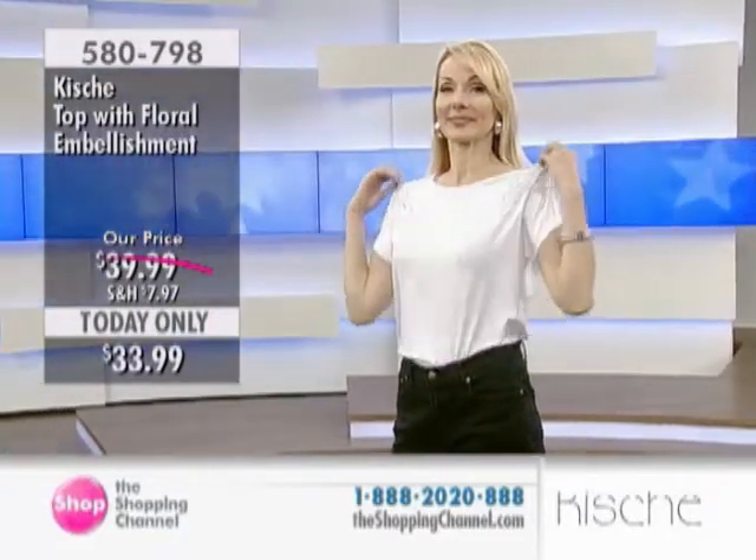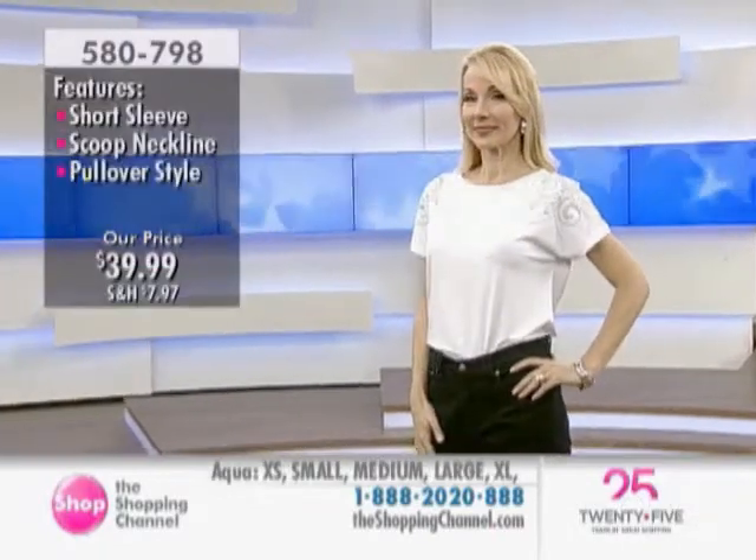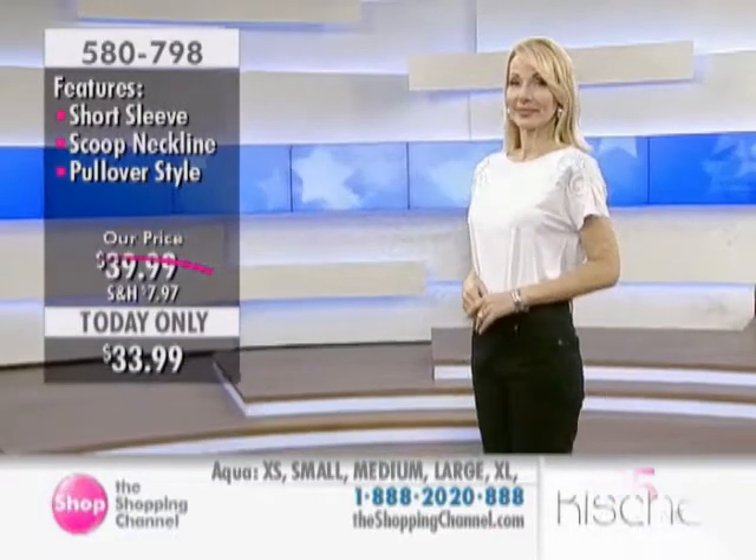Charlotte has it on in a regular size small, and this is the white, obviously. We have it in a lovely aqua — wait till you see this aqua — and the lavender slash lilac color.